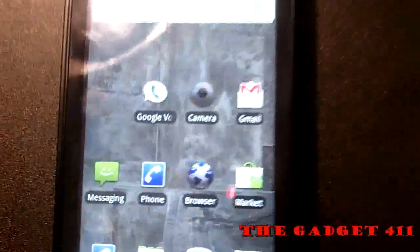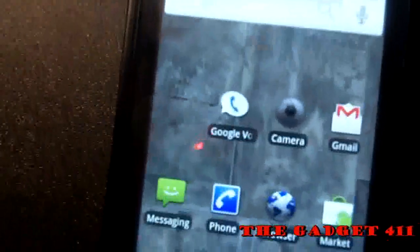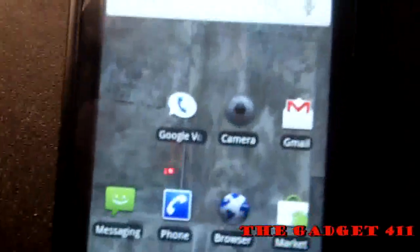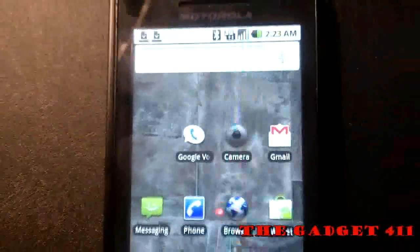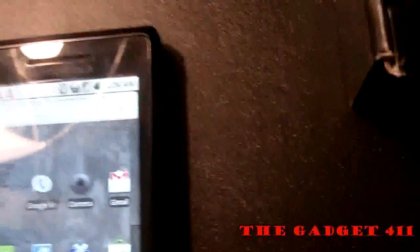Another thing I wanted to show is the camera. Google, Verizon, and Motorola put a 5 megapixel camera in this device, which is capable of shooting DVD quality video and allows quick uploading straight to YouTube right from the phone. And they're so generous they included a 16 gigabyte memory card right in the box.